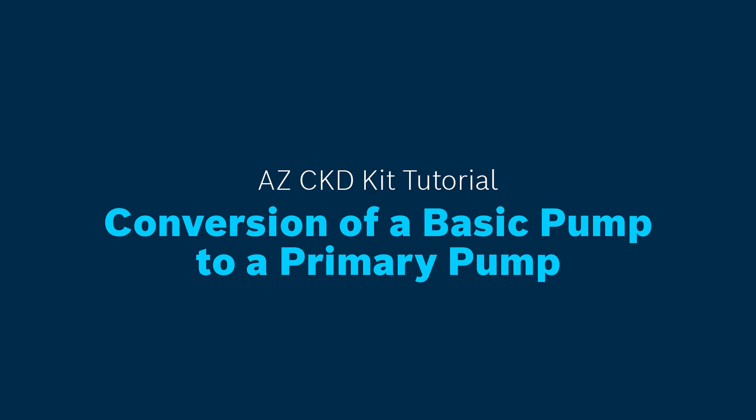In this tutorial, you'll see the conversion of a basic pump to a primary pump.